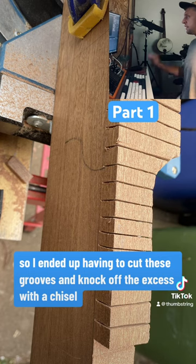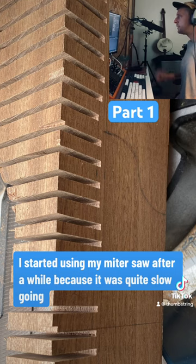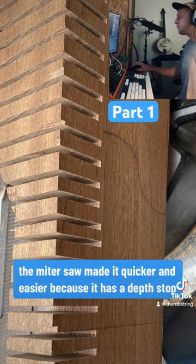I didn't have a band saw so I ended up having to cut these grooves and knock off the excess with a chisel. I started using my mitre saw after a while because it was quite slow going. The mitre saw made it quicker and easier because it has a depth stop.